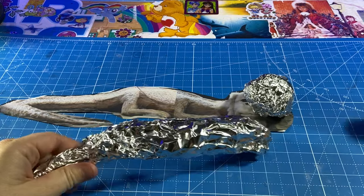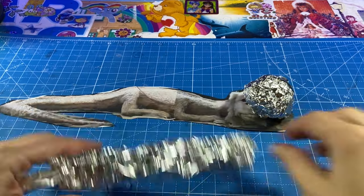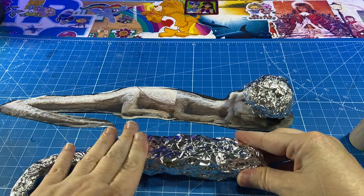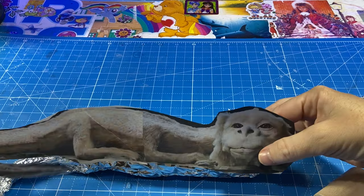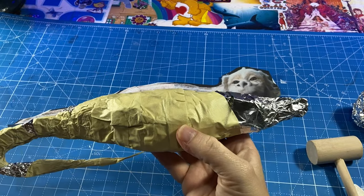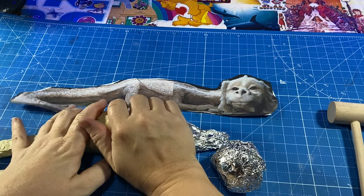This tinfoil is great — it's very stiff. Some tinfoil doesn't give a good grip. It looks like a rat right now, but we have the basic body inner structure.